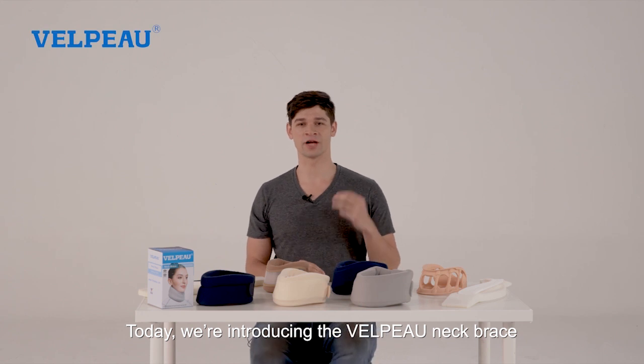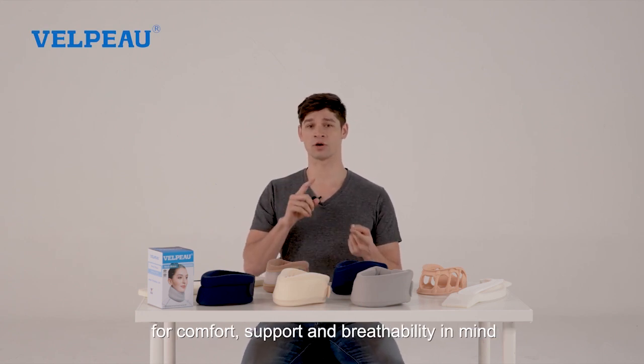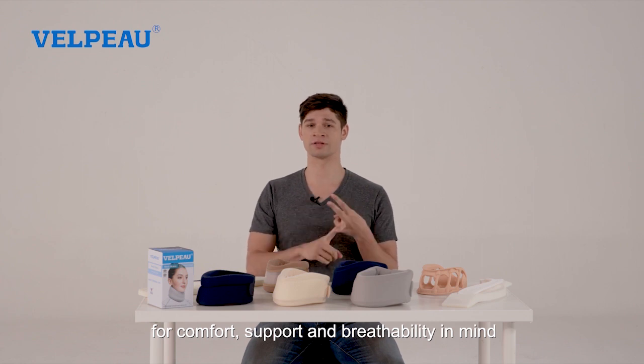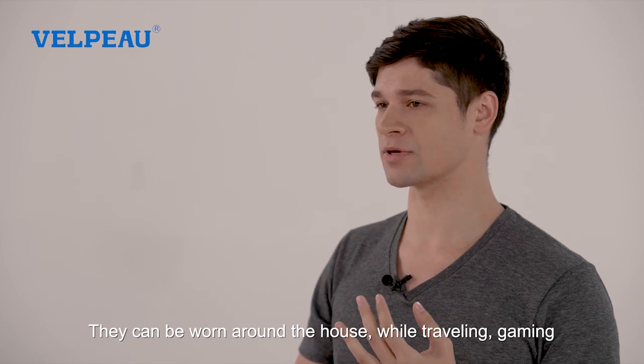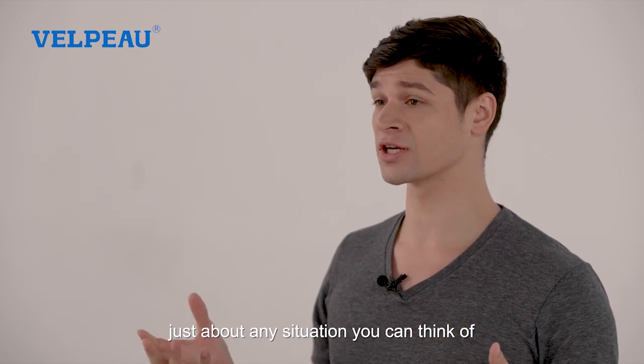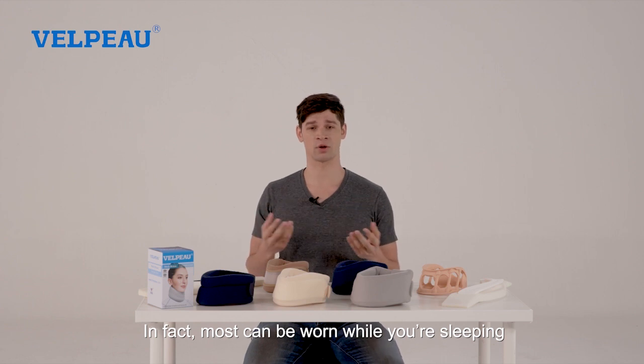Hello everyone. Today we're introducing the Velpo neck brace. Every neck brace is professionally designed for comfort, support, and breathability in mind. They can be worn around the house, while traveling, gaming — just about any situation you can think of, you could actually probably wear a Velpo neck brace. In fact, most can be worn while you're sleeping.